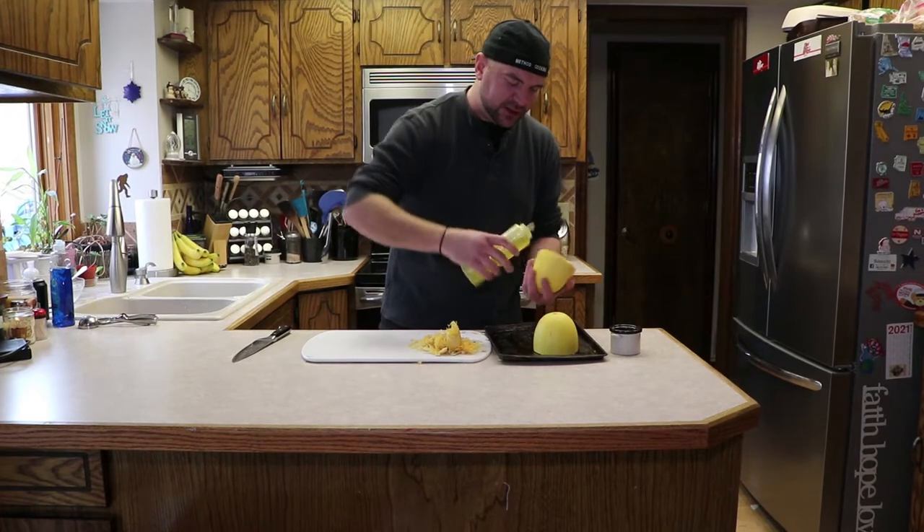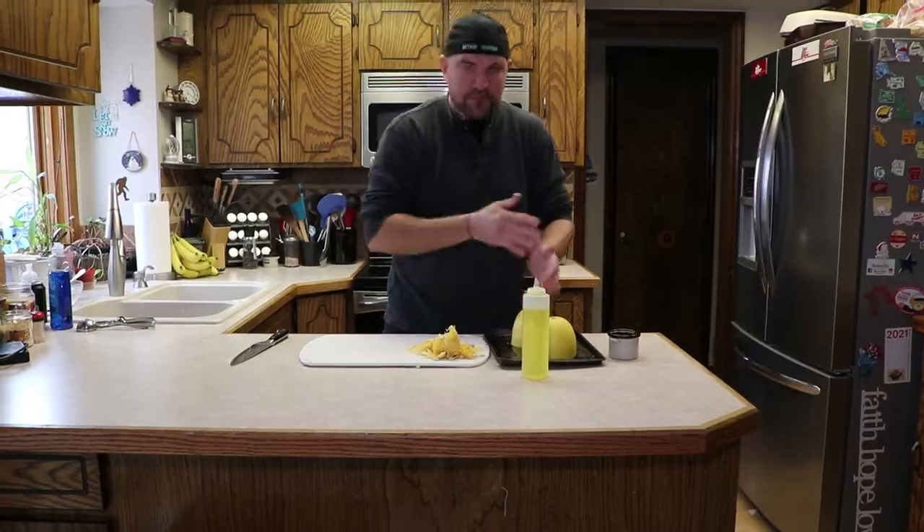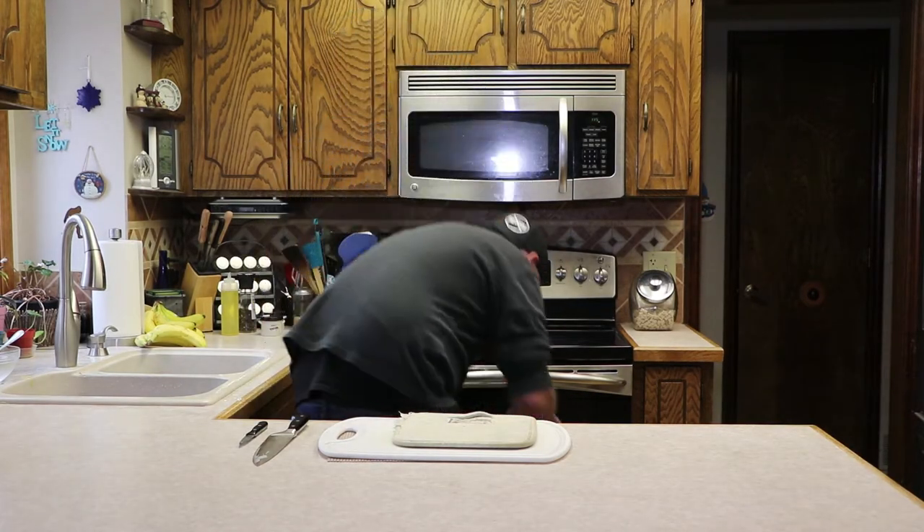To check if it's done, just pierce the outside with a knife. If it goes through nice and smooth, you know it's ready to go. The spaghetti squash goes in at 375 for about 30 to 35 minutes total.